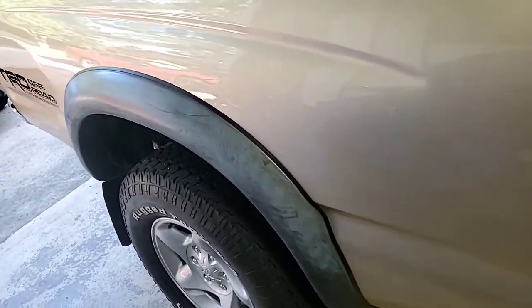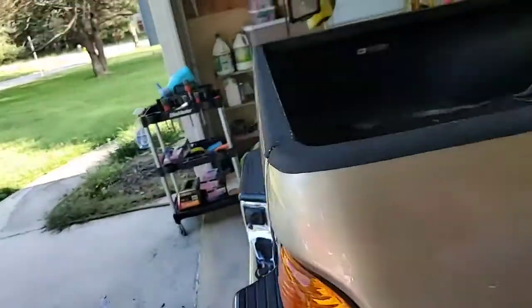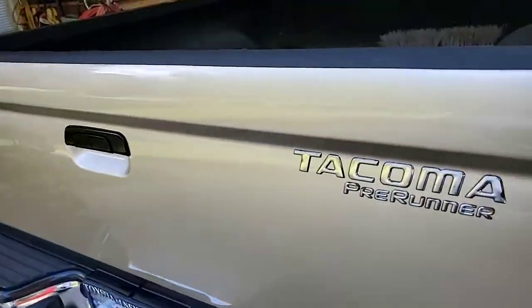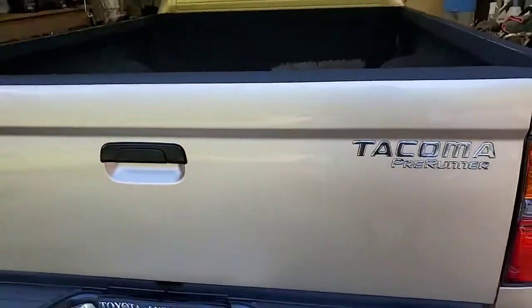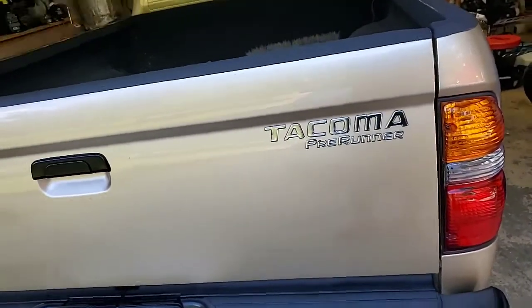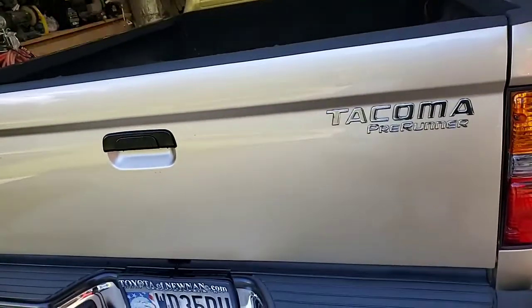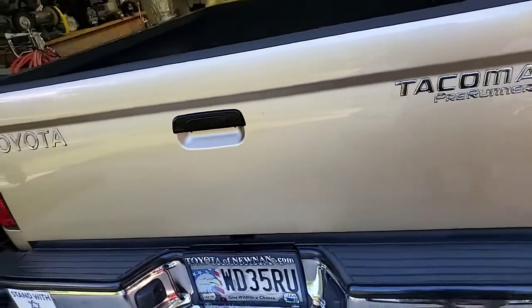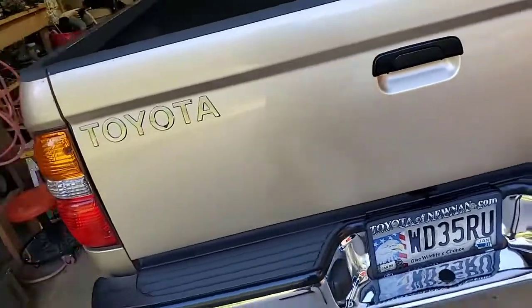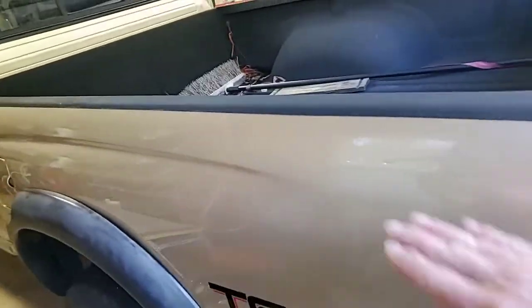Our next thing, probably first thing in the morning tomorrow, will be to paint prep the entire vehicle — every square inch of the exterior, all surfaces, all materials — all have to be paint prepped to remove what the HD product leaves behind.